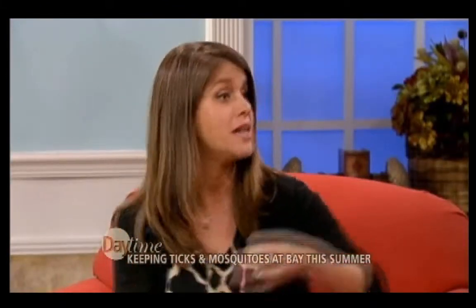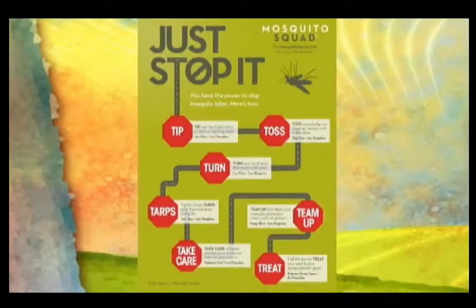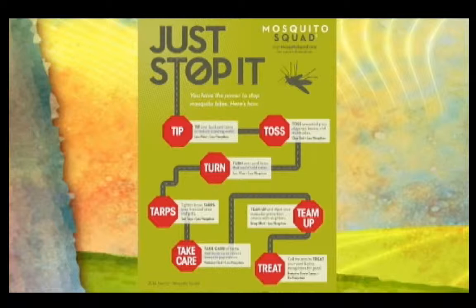But there are some other things we can do. The Mosquito Squad actually has some do-it-yourself tips. It's called the tip, toss, and turn. Are you aware that literally one little capful of water is all it needs for mosquitoes to breed? It's so small — just a capful. So when they say tip, go ahead and tip over your grill, your fire pits, your bird feeders, anything that holds water.